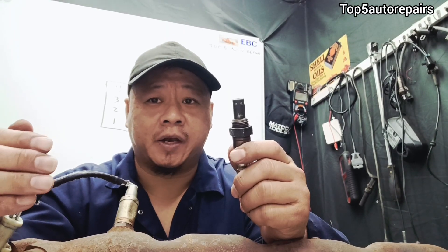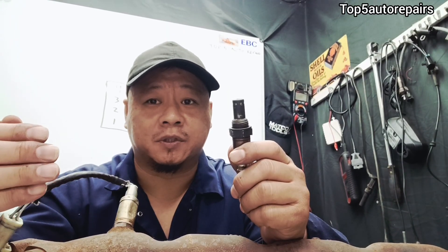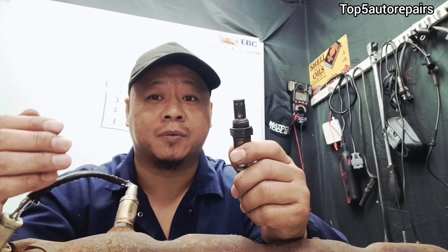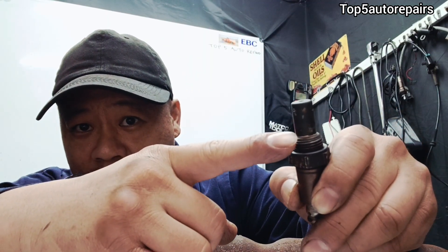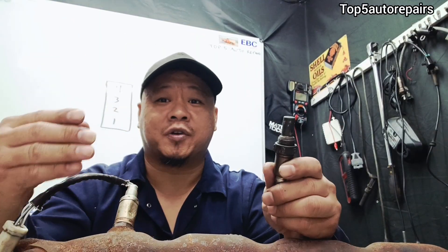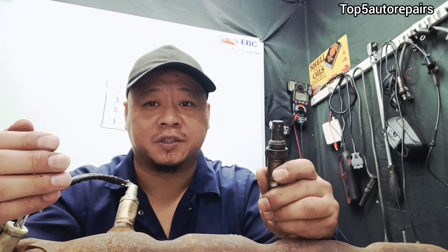When you pull out the oxygen sensor located on bank number one sensor number two — the downstream oxygen sensor — if the tip is coated in black soot, this can trigger P0138 caused by a rich condition.